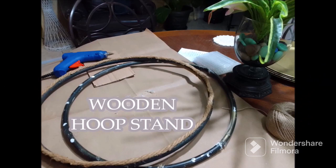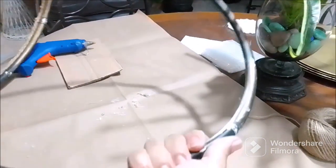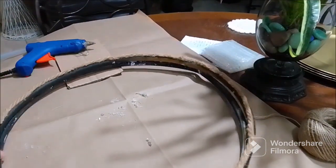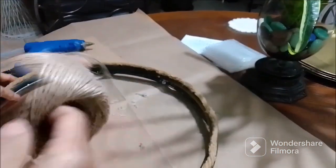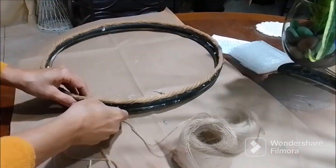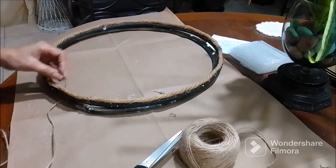Guys, I had these hoops - initially I did do a DIY with them before. I had done a floral on one and I had done a wagon wheel on it. I decided to use them again to do another craft. I'm just gonna leave the rope that is on one of them and I'm going to make a lovely hoop wood stand. I'm just using this smaller twine, wrapping around the top of the piece, wrapping the two of them together to hold the tops together.